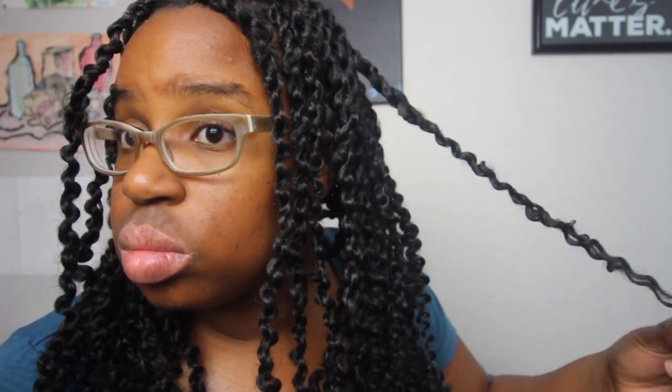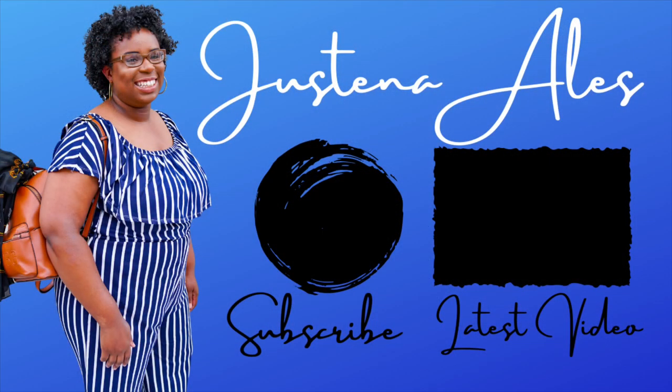If you made it this far in the video and you haven't subscribed, make sure you subscribe. Click the red button and the bell next to it so you can be notified of my next video. And remember, guys — you look blessed. Bye!